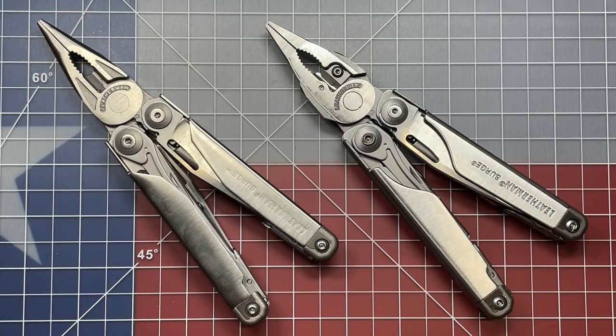Gen 1 came out in 2005, and Gen 2 was released in 2013. We're at the start of 2021, so it's been eight years since the Leatherman Surge was updated. I've got some thoughts on what they can do for the third generation Leatherman Surge, but first, let's look at the differences between Gen 1 and Gen 2.